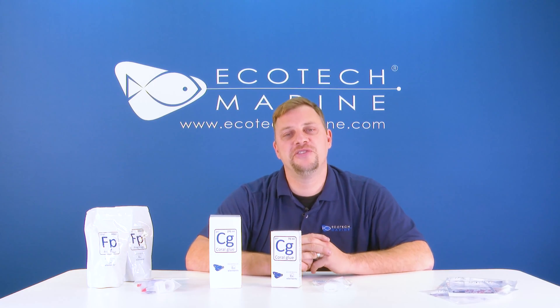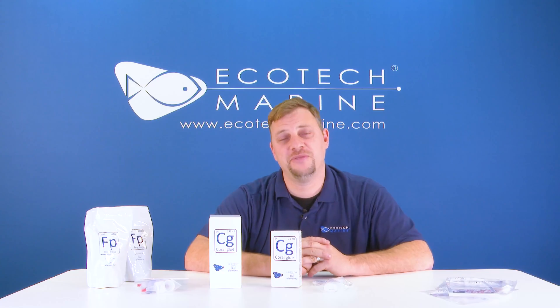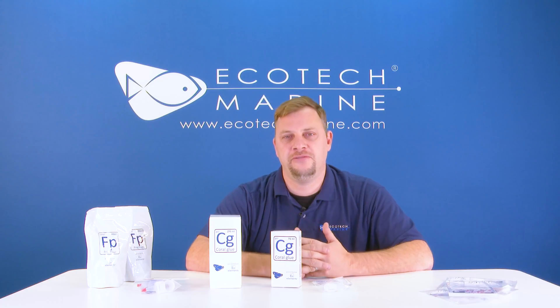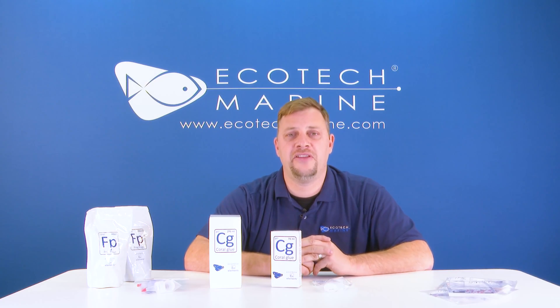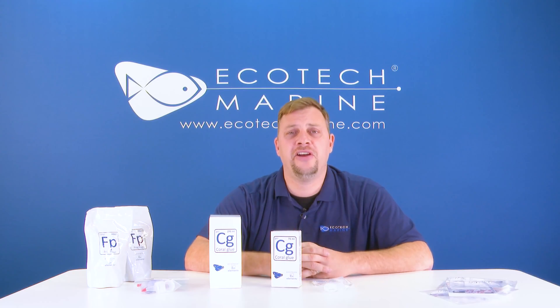One final tip: if you're using Ecotec coral glue and you find that you've got it all over your hands or on something you'd prefer not to have glued, nail polish remover — of which the active ingredient is acetone — will work very well at dissolving and breaking down that cyanoacrylate so that you can remove it from whatever you've accidentally glued.